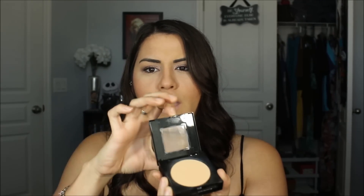On the back of the foundation, it claims it's for normal to oily skin, it mattifies and refines pores, matches natural tone, and gives a natural seamless finish. On the powder, the back says it's also for normal to oily skin. It has a sponge and mirror on the inside. The packaging says it gives a natural poreless-looking finish, up to 12-hour wear, and long-lasting shine control.